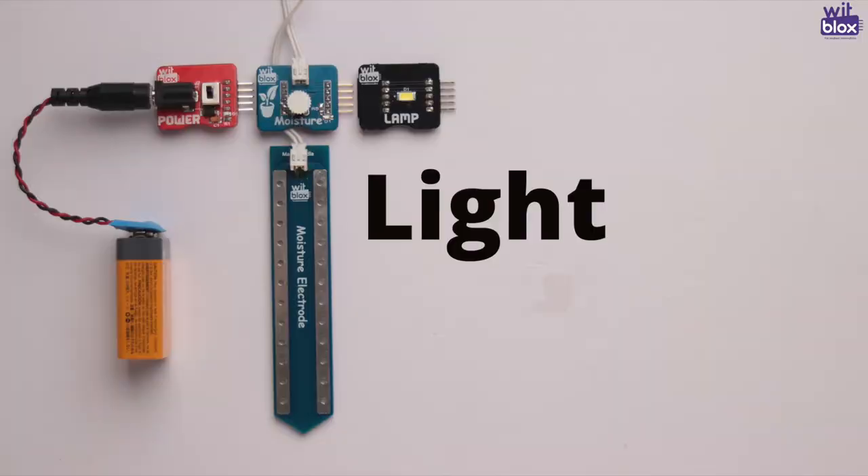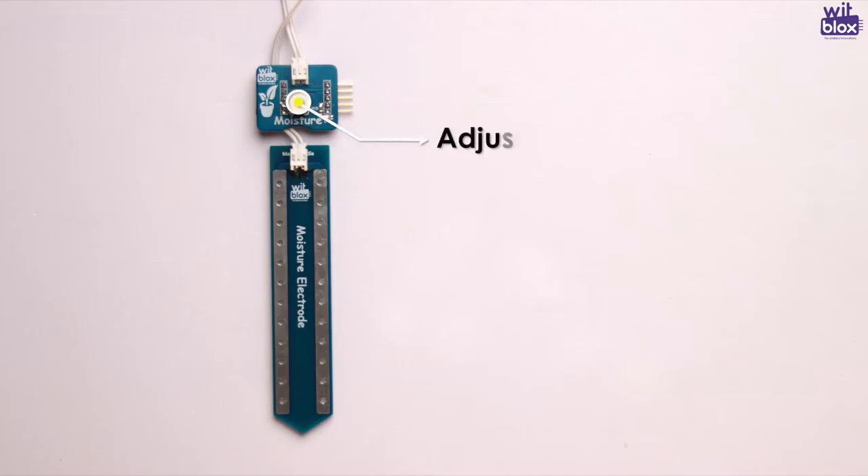The output can be anything — light, buzz, pump, and so on. Using the small knob on the Moisture Blox, you can control the sensitivity of the electrode.